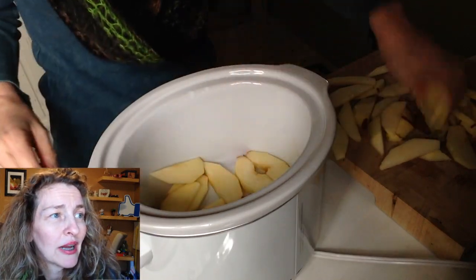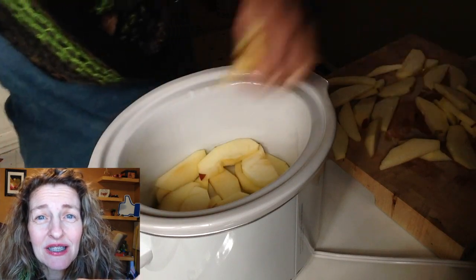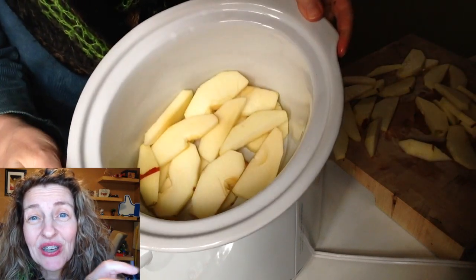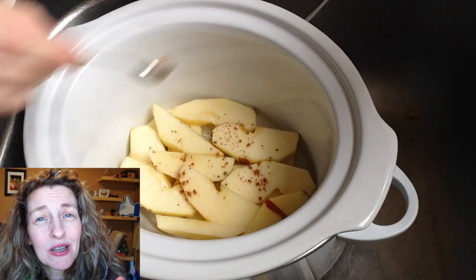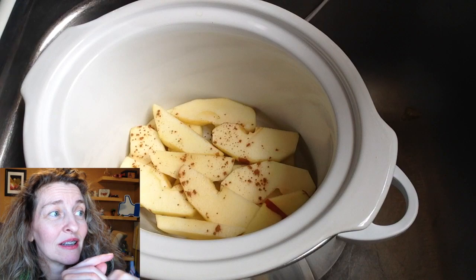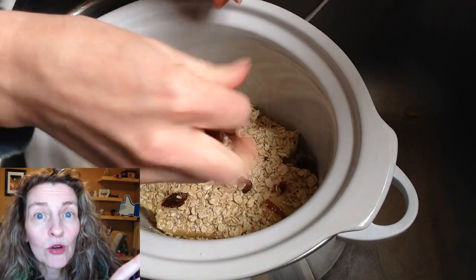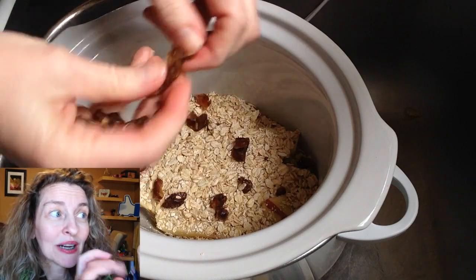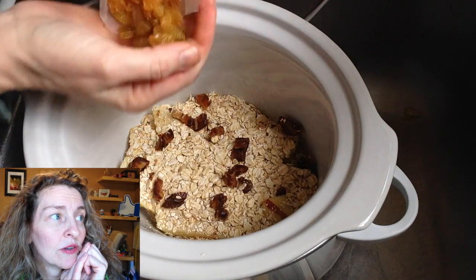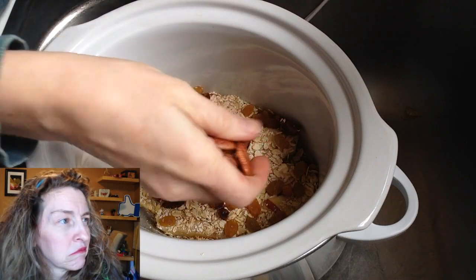In my little crock pot — I got a small crock pot — I decided to put two layers of apples on the bottom. I did not grease or oil the crock pot because I knew I was just going to cook this for a few hours during the day so I could keep an eye on things. Very lightly, I'm sprinkling the cinnamon — don't really have a measurement, just a little bit. This is about three-fourths cup of rolled oats. Here goes half of those dates, just sprinkling those on top. Next, golden raisins. I love golden raisins — those are my favorite over dark raisins.